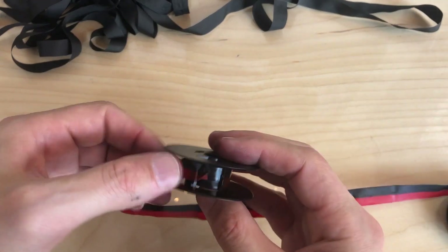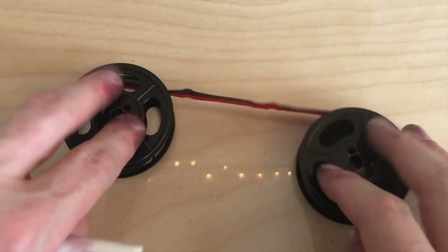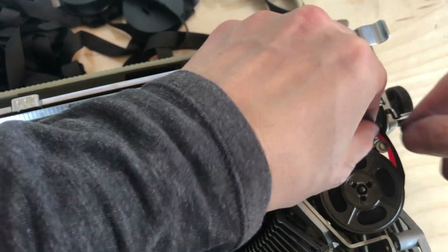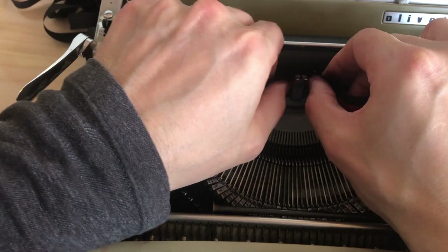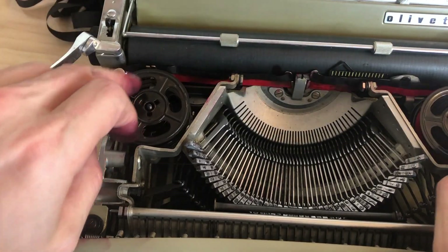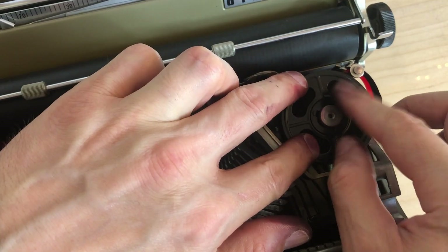Now we want to get rid of the plastic spool — pop that right off the arrowhead — and pop the ribbon back onto the Olivetti spool. Get it around the post and through there. The eyelet has to be around the post, because the eyelet is what catches on the leader — so it's got to be on this side of it. As far as the paper guides are concerned, this machine is pretty simple — it just goes in there. Your hands are going to get inky. Then we put our spool caps back on and give them a polish.